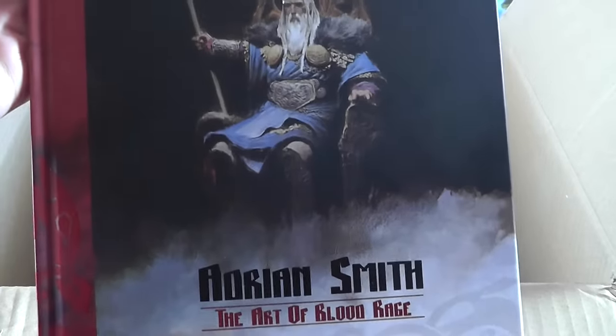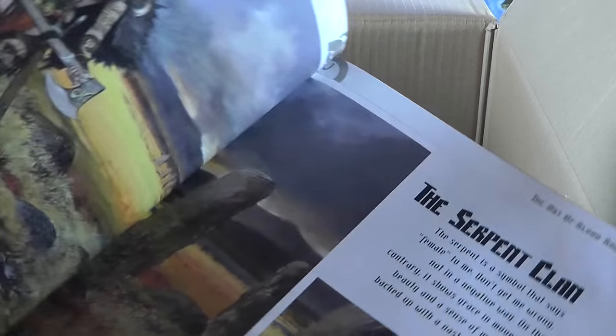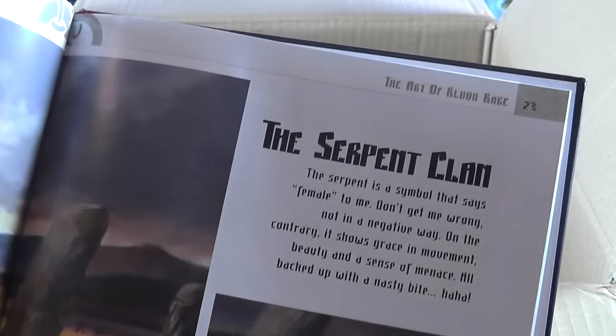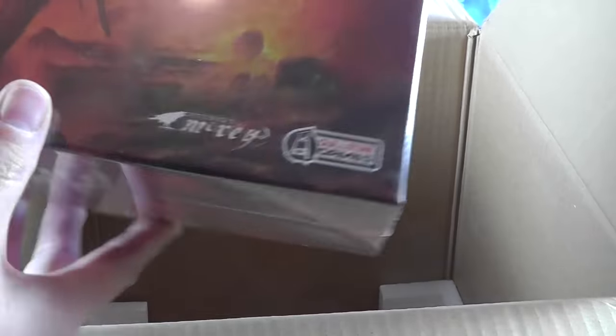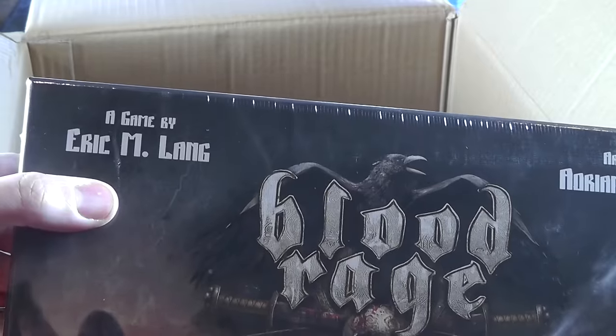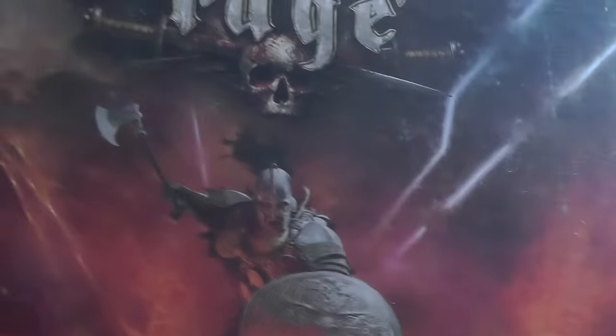I did get the hardbound art book in both my copies. Let's flip to a single page — gorgeous. We'll come back to that. The base game, Eric Lang's base game. Look how thick this thing is — thick with minis. Obviously great art, we'll be coming back to that.